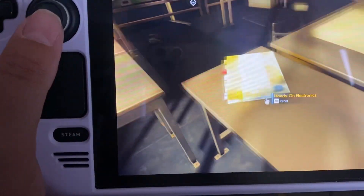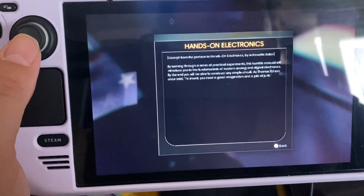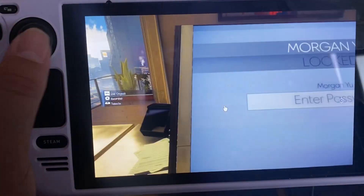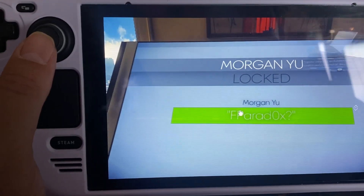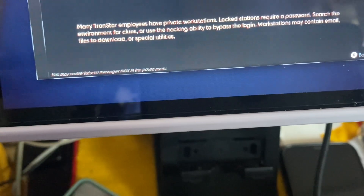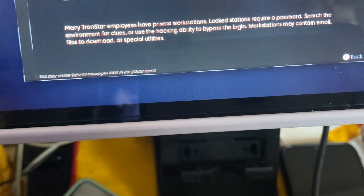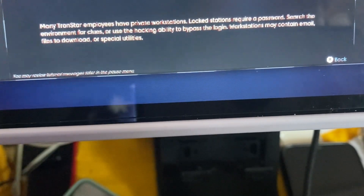The last time I played Prey was on Xbox 360. I'm pressing up to read a note. It says 'many trans employees have private workstations, lock stations require passwords — search the environment for clues or use the hacking ability to bypass the login. Workstations may contain email, files to download, or special utilities.'